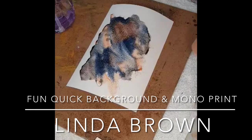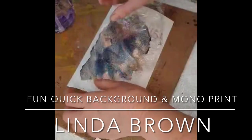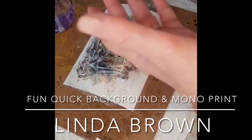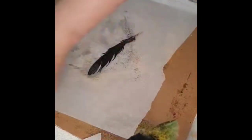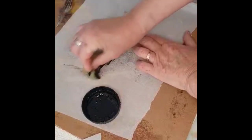Here I'm going to add some plastic wrap — any plastic would be fine. You can see that when I place it down it's wrinkling a little bit, which is great. I'm weighing it down and I'm going to leave that for about half an hour. You can leave it overnight, that would be fine.